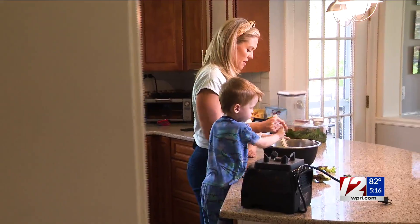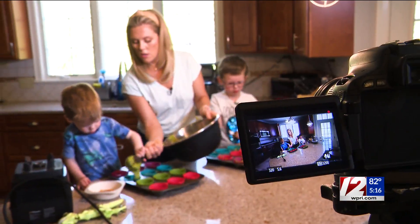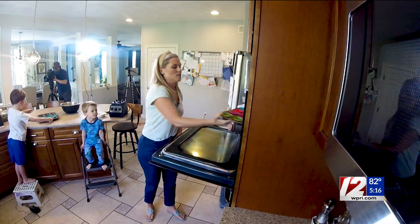Add the wet ingredients into the dry ingredients and make sure there are no lumps in it. We're going to put it in the muffin tins. Good job, Carter. Alright, Theo, your turn. Boys, ready to put them in the oven? Yeah! Here we go. Those are going in for 20 minutes.